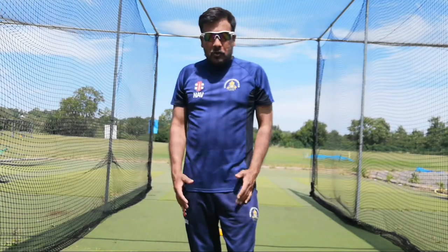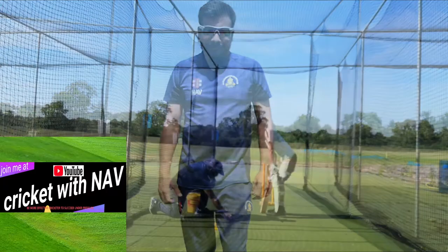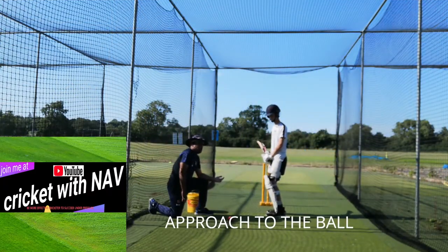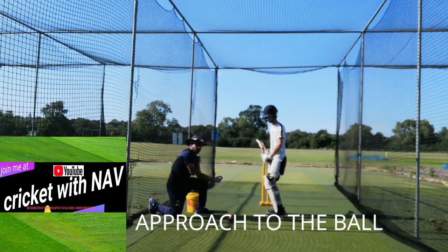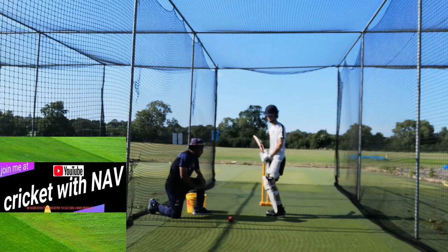Now we're going to see what drills we can do to achieve that technique and execute this beautiful cover drive. Along the line of the ball, all I want my player to do is get his front shoulder into that line and engage to the ball — without playing a shot just yet.